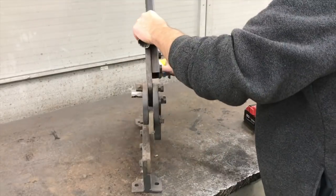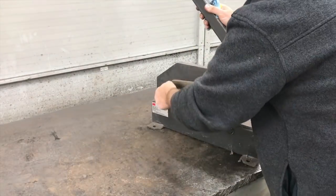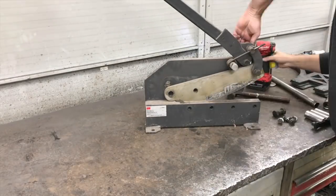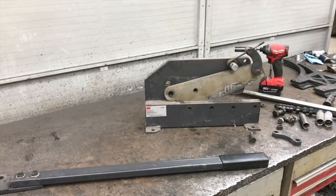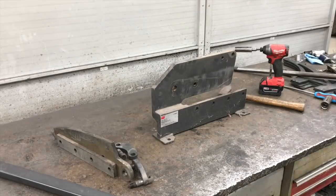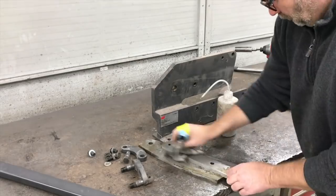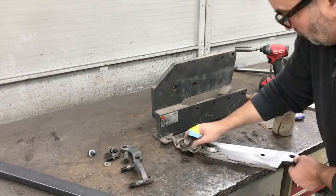First thing to do here is just get this thing taken apart and get a look at it — it's really dirty and nasty. It still has the original cosmoline or whatever you call it that these things ship with. I did use it quite a few times — not an extended amount, but it does a really nice job on eighth-inch flat bar. I think you can cut up to three-sixteenths flat bar with it, and maybe up to quarter-inch aluminum flat bar, depending on the width. Of course it'll do sheet metal and round and square stock as well.